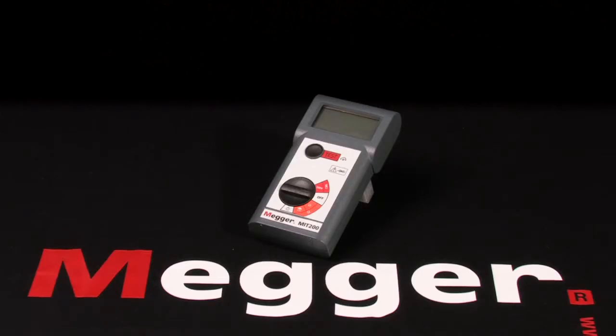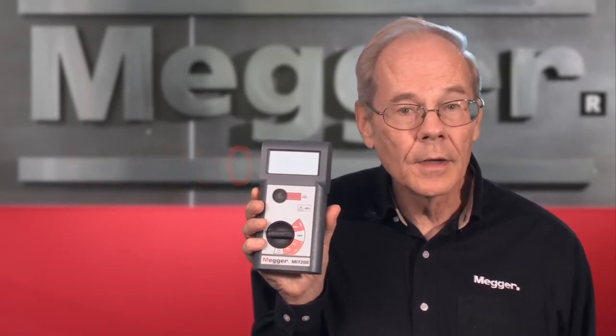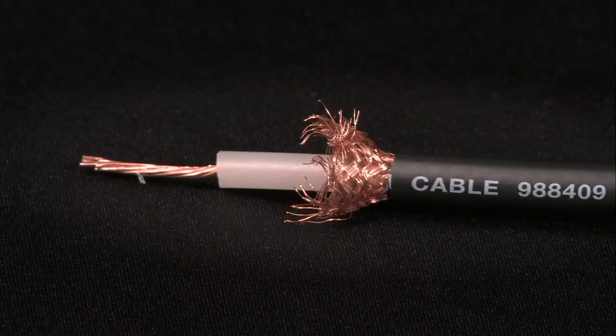This is Megger's MIT 200 series and I'm Jeff Jowett. Here we have Megger's MIT 200 handheld 1kV insulation tester from the MIT 200 series, and we'll demonstrate a basic hookup and test. We'll use a length of standard coaxial cable.